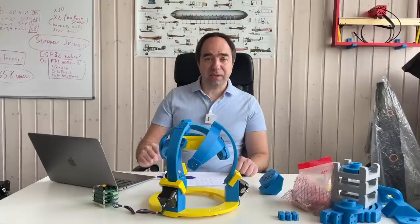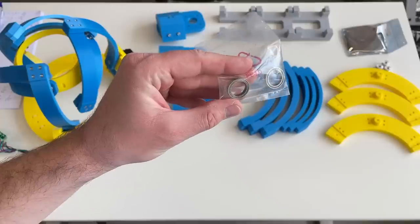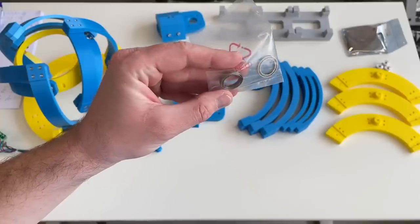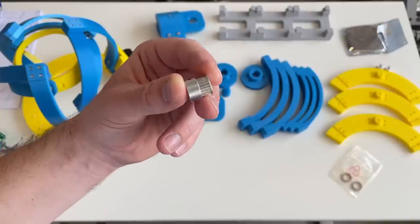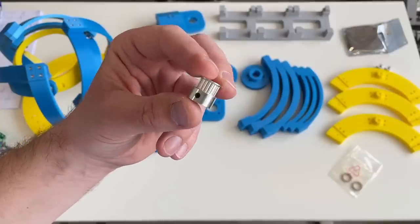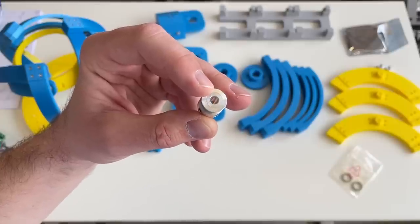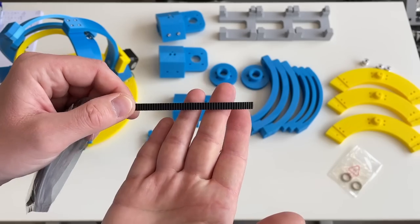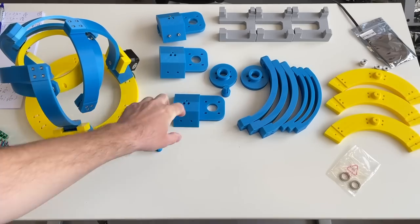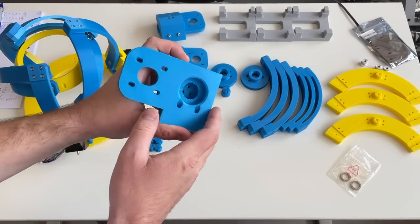Now let's start the assembly. These are the parts I prepared for today's build: 15x21x4 mm bearings, a 20-tooth pulley for a 6 mm wide GT2 belt on a 5 mm diameter shaft — the same as on these motors — and an open loop belt. The most interesting part is this one for the additional reduction stage.